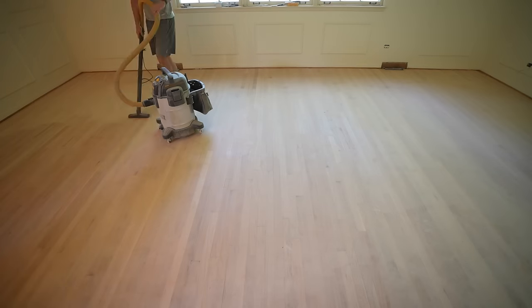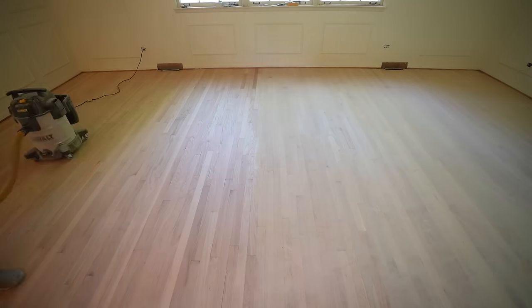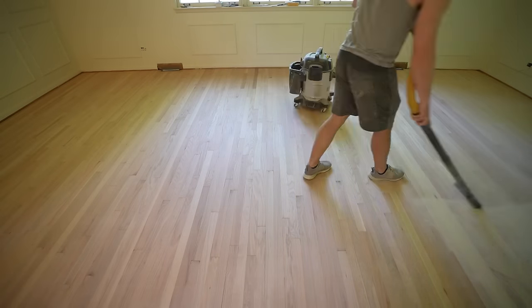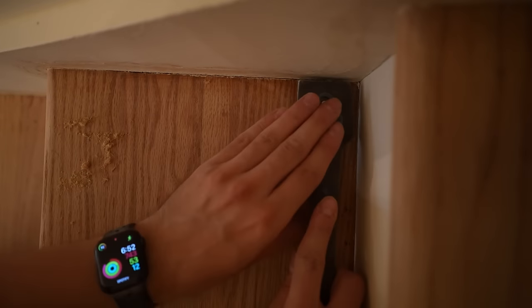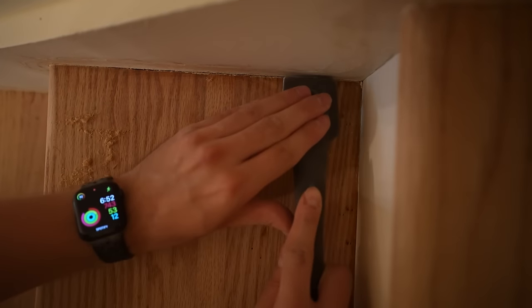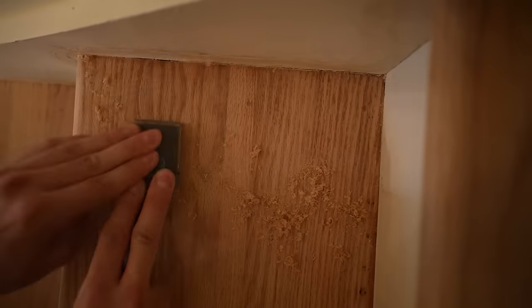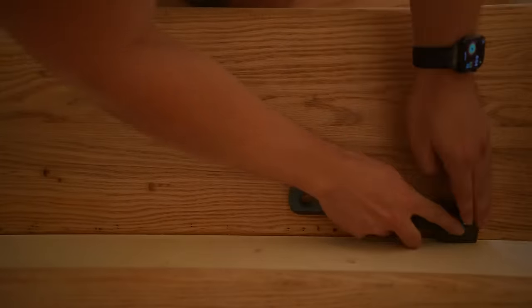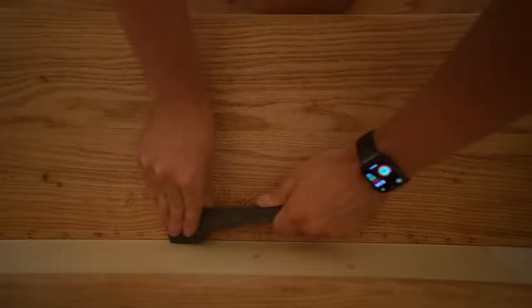Once Grant was done with the square buff sander, we were officially done sanding. After days of living in the dust, I never thought we'd see the end. It was so satisfying to do that final vacuum pass and see all the fruits of our hard labor. Our celebrations were short-lived because we forgot about the staircase — we used an orbital sander to get the majority of the varnish off, but for the edges Grant had to use a lot of elbow grease and a paint scraper. The paint scraper against the hardwood was much like nails on a chalkboard, but with noise-canceling headphones and a good song, we powered through.